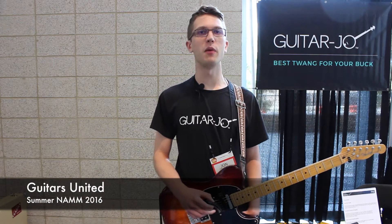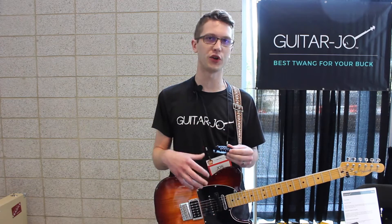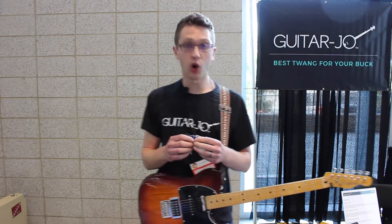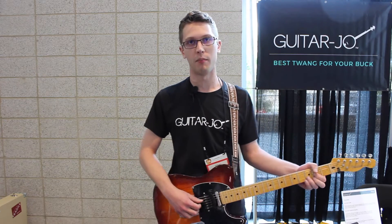Hello, my name is John Langberg from Guitarjo. Guitarjo is a product that attaches onto your electric guitar and makes it sound like a banjo. I'll give you a demonstration. You can also check it out at Guitarjo.com.